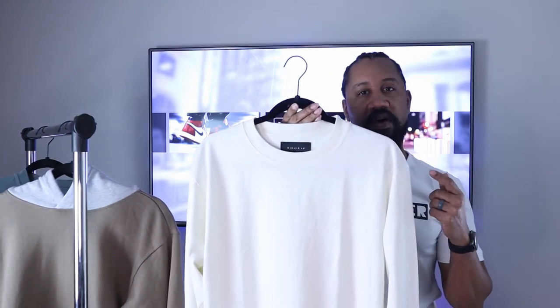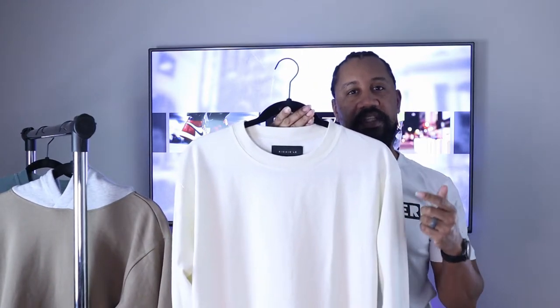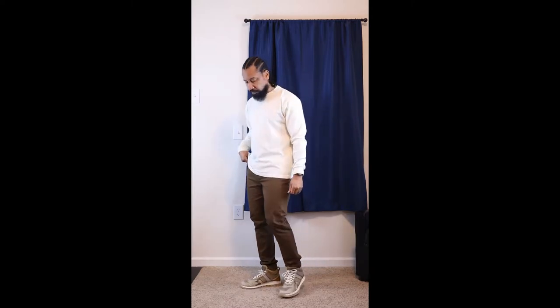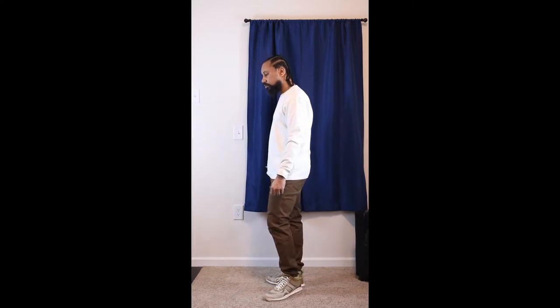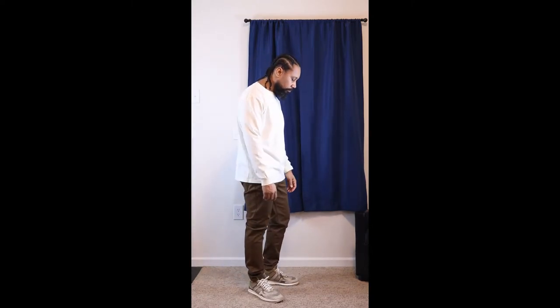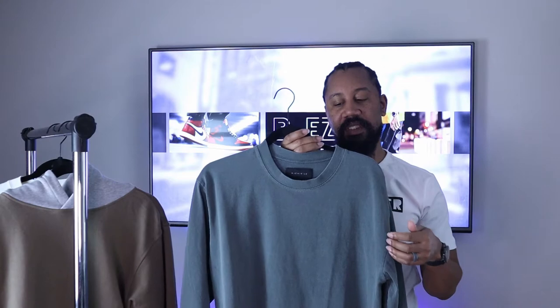My second pickup is the long sleeve tee in a vintage wash look in cream. I'm pairing the cream long sleeve with a pair of brown H&M trousers and the same LeBron Eights. The brown definitely matches the shoe — I like how the cream and brown really work with each other. Definitely a nice combo colorway to work this year.